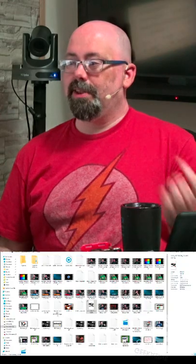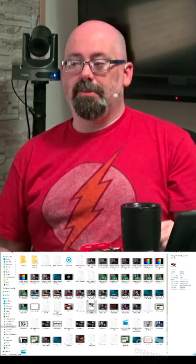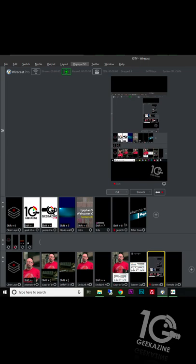Wirecast is a program that does video switching, so I can have multiple cameras. For instance, this is my main shot, this is my shot with my PTZ camera, I'm showing you this USB thumb drive. I've also got my screen with my videos down below and me talking up here, and here's the Wirecast program — this is how I have it set up.